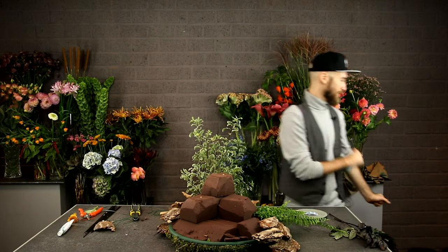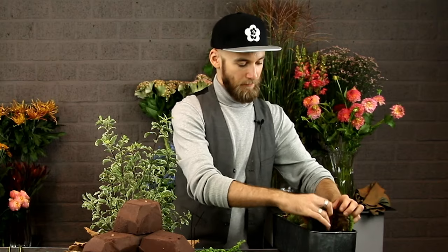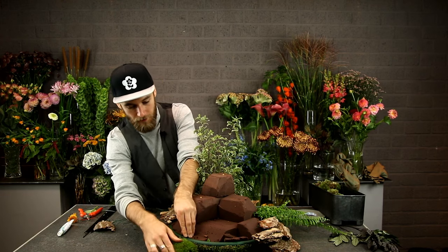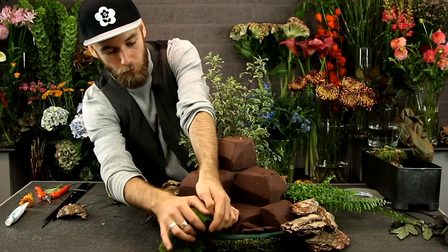I have dried mushrooms, which I think are very much in season. And I have a box of moss — all these pieces are wired. My mother wired them for me, so thank you very much. I will use these in the design as well.